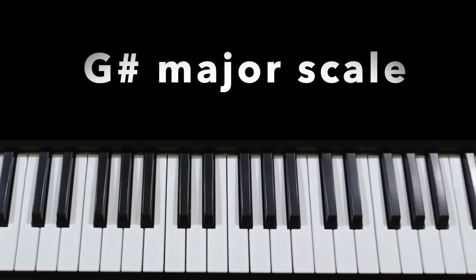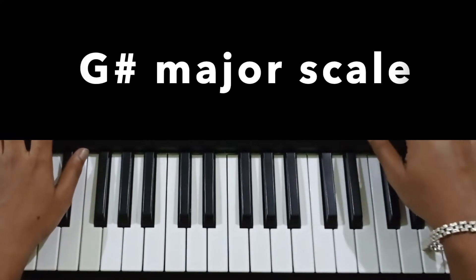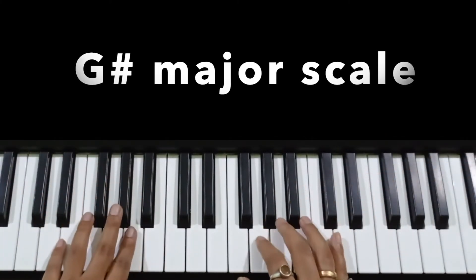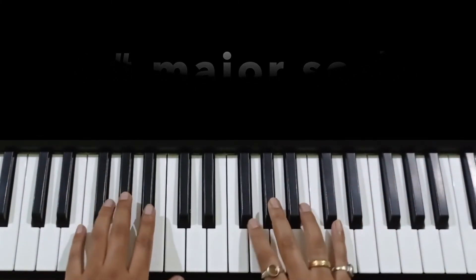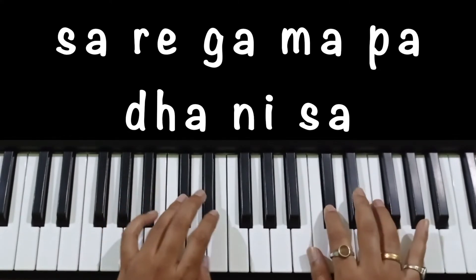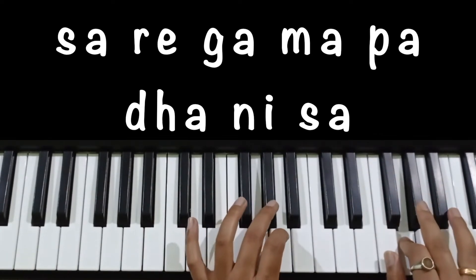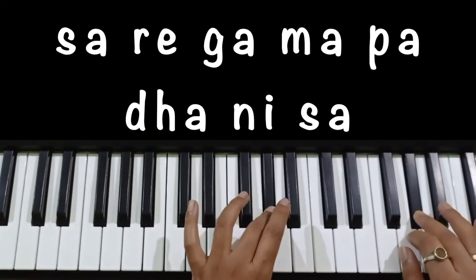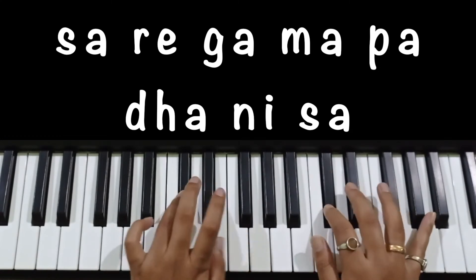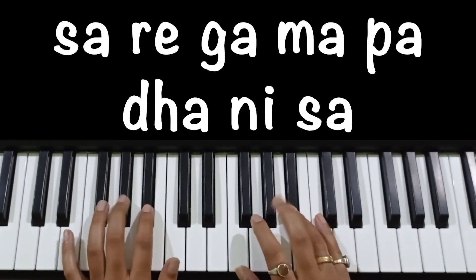We have played two octaves. Now let's play a little music. We will look at it with an Indian rhythm — Keherwa Taal. Let's see how it sounds when we play both hands together with the music. It's great!